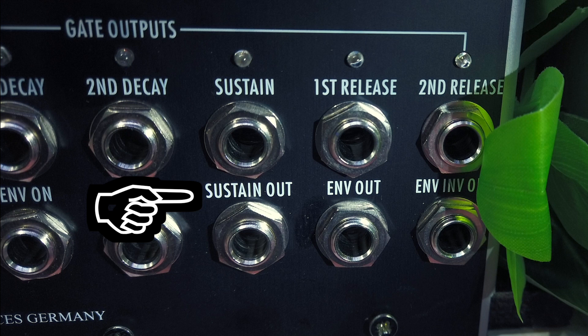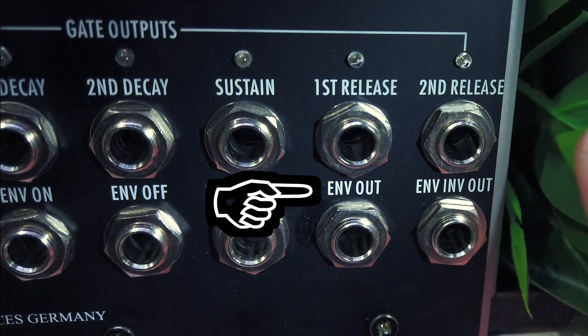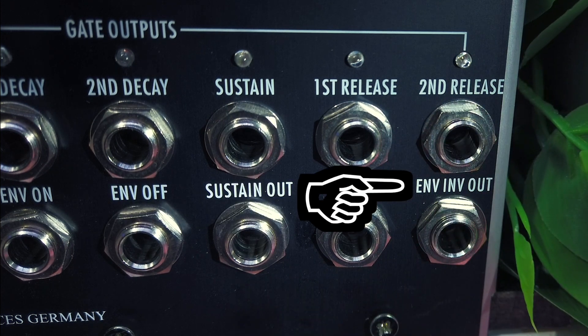The next output is the sustain level output, which is simply the voltage set by the sustain knob. The last two outputs are the regular envelope signal output and an inverted version of it for negative modulation, which will be a very important output in my upcoming video about advanced patching techniques.